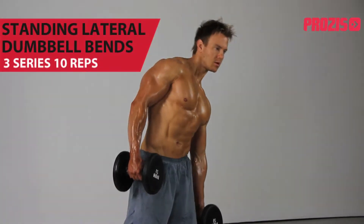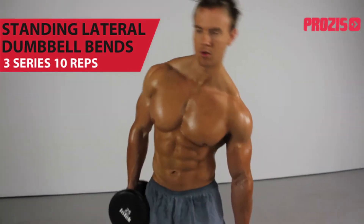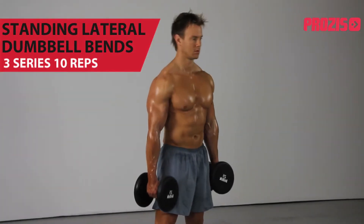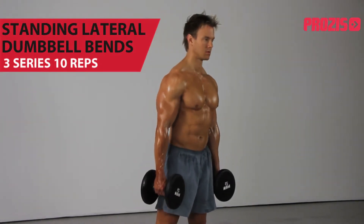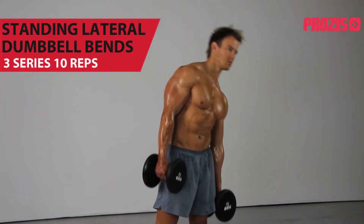Standing upright and holding a dumbbell in each hand, arms hanging at the side of the body, palms facing inwards. Laterally flex from left to right, allowing the dumbbell to roll down your leg. During this time, keep the abdominals pulled in hard, breathing in each time you lower the dumbbell down, and breathe out as you pull it back up to start position.